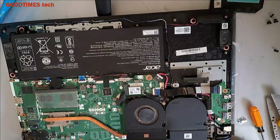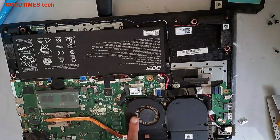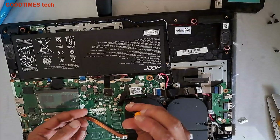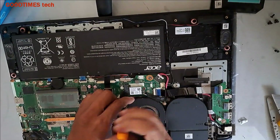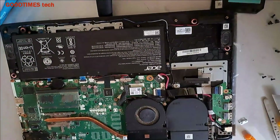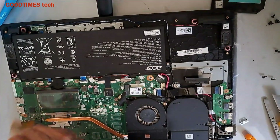After removing the back cover, all you need to do is look here — this is the fan. As you can see, there is too much dust. And here on the processor as well, there is a lot of dust.